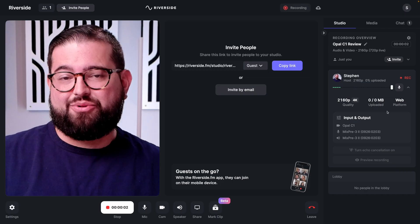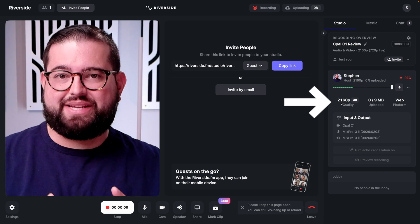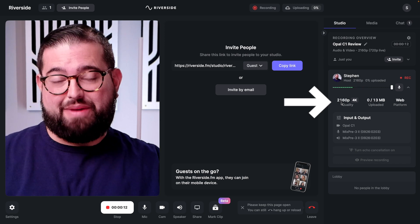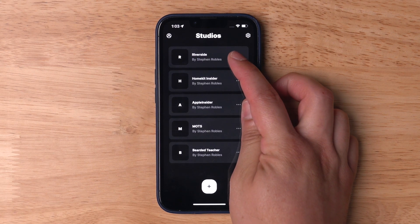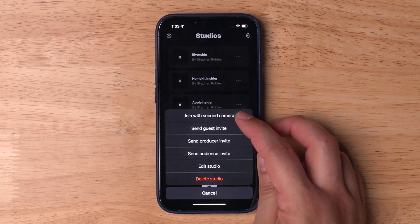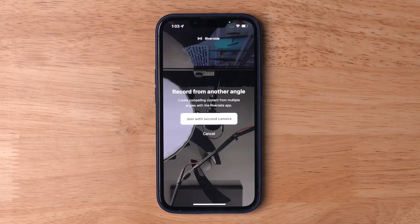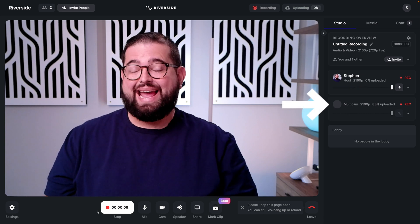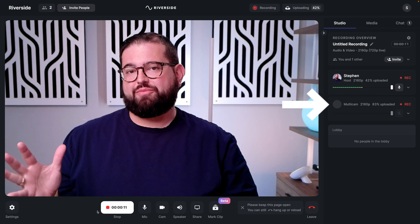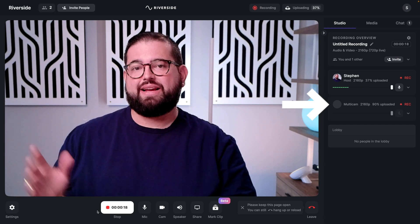As you can see, I've started a recording in Riverside on the Opal C1 and in the studio settings I'm getting 4K quality from this camera. You can also use the microphone from the Opal C1, but I'm using an external microphone here. One of the brand new features of the Riverside app on iPhone, Android, or iPad is I can join a studio and use my iPhone as a second camera. I tap join with second camera, and the iPhone records as a second angle. That iPhone shows up as a secondary multicam recording in 4K, and you can use the back or front camera.